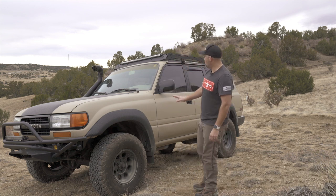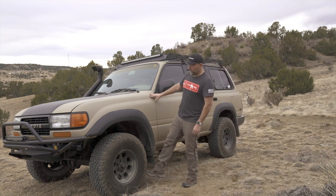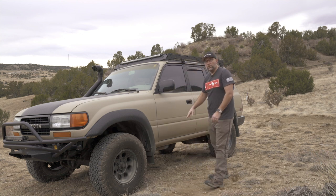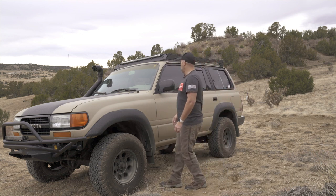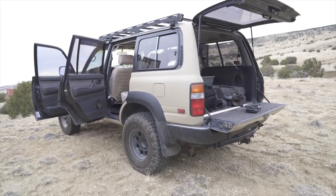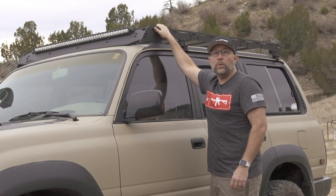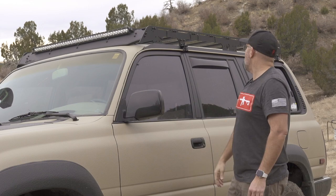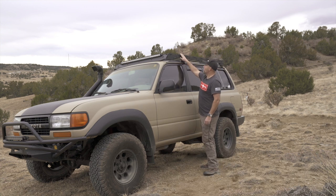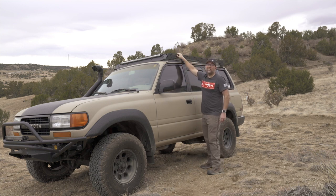I'll just run through a couple of the specs on this thing. It's sitting on BF Goodrich KO2s — 33-inch tires — with a full-size spare as well. It's on Old Man Emu with a two-inch lift and Rancho shocks, which are fairly new, so I shouldn't have to do much suspension-wise. It came with a Prinzu roof rack, which is cool. I don't have to buy one, and I already use a Prinzu on my Tacoma, so I can mix and match stuff. I don't have my rooftop tent set up for it yet, but I might look at putting my CVT tent on this one.